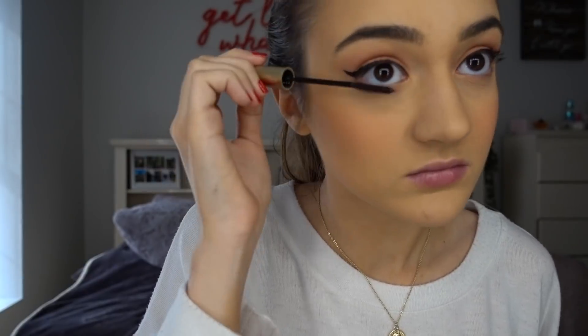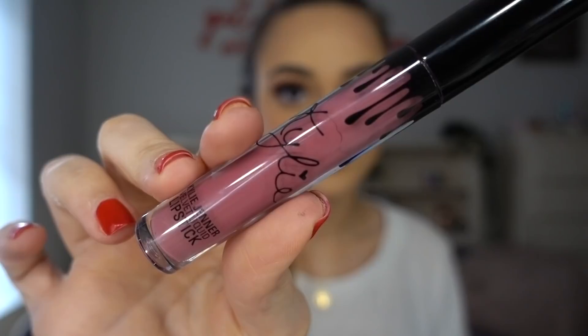Taking my L'Oreal Telescopic Mascara, I'm just going to apply this to my upper and lower lashes. Then I'm taking these random lashes I found in my drawer. Now that my lashes are on, I'm going to take the MAC lip liner in the shade Staunchly Stylish. Now that my lip liner is on, I'm going to take my Kylie Cosmetics Liquid Lipstick in the shade Boy Bye.